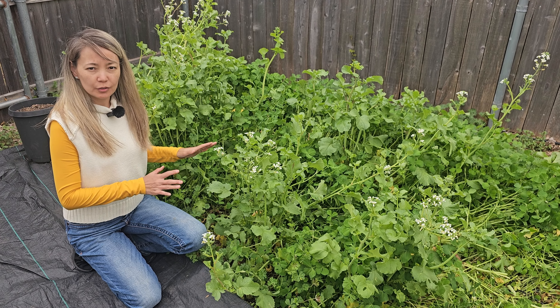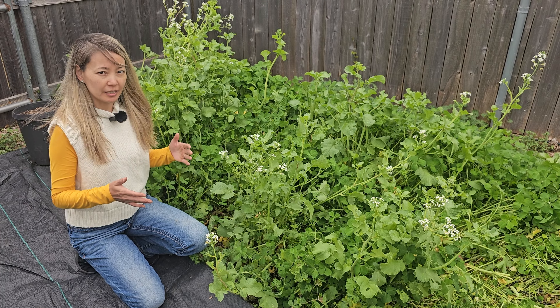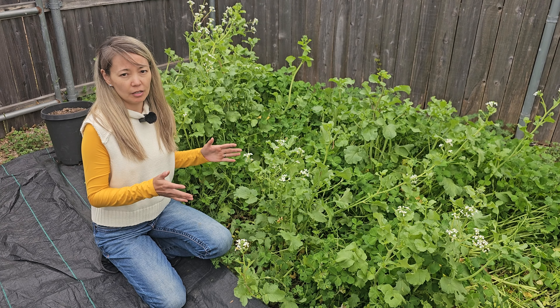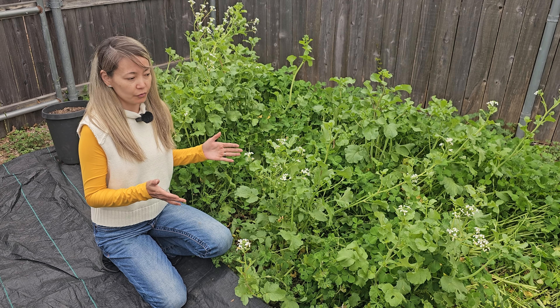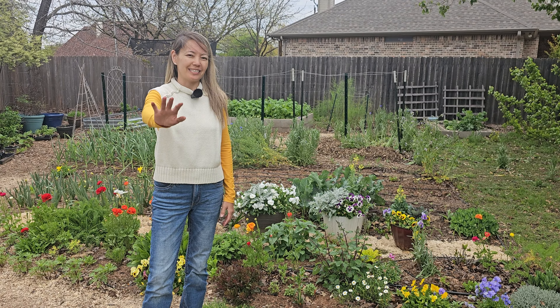Well, that was an interesting experiment with growing clover as a cover crop. Am I going to do it again? I'm not sure yet — it's very possible. We'll see how much it helps the soil, but overall it was very easy to grow clover and not too much work. I hope you all like this video — thank you for watching, and have a great day!